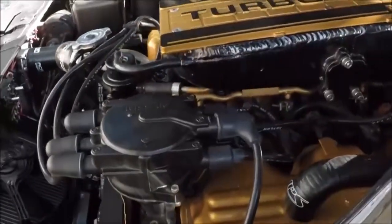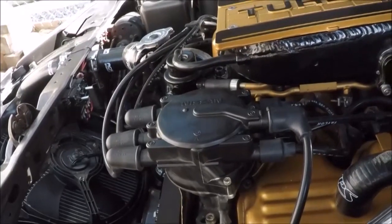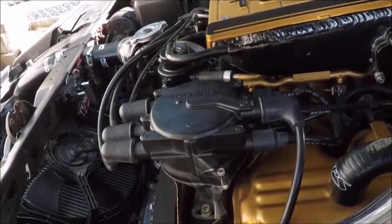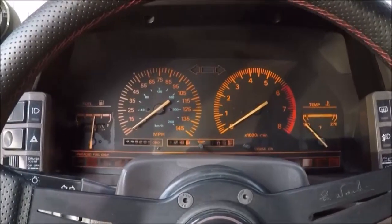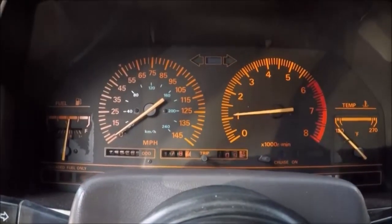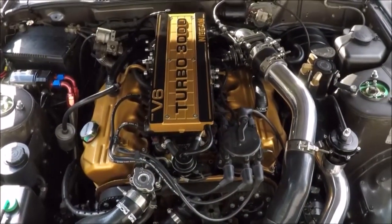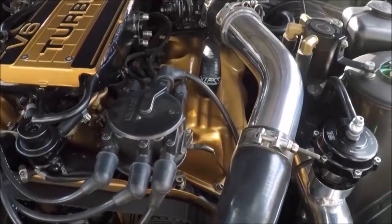We just finished putting everything back together. Pretty straightforward job that took maybe 10 minutes with filming, so it shouldn't take too long. I'm just going to start the car up to make sure everything's running the same. Everything seems to run perfectly fine, no issues. And that's how you change the crank angle sensor on a Z31 — this applies from 1984 all the way up to 1989.